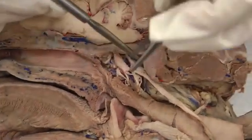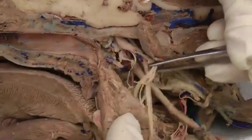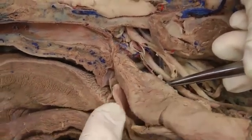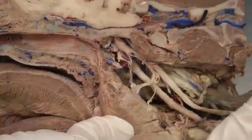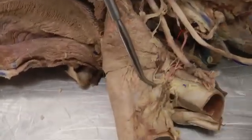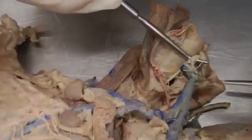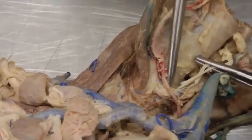Coming off of the vagus there's a branch we want to note right here — this is going to be the cranial laryngeal nerve, going into the larynx right here. Also on your list is the caudal recurrent laryngeal nerve. Here it is — that caudal recurrent laryngeal going into the larynx. We did see a part of that before.